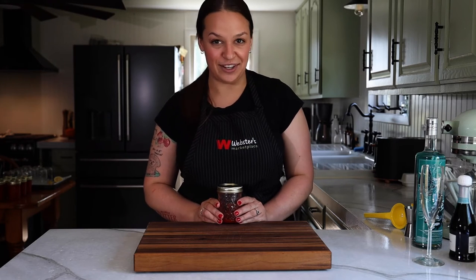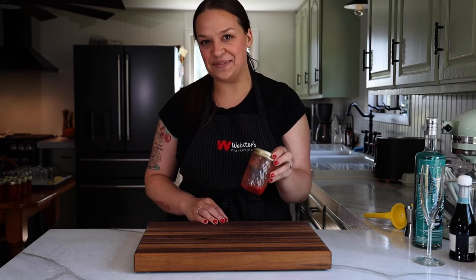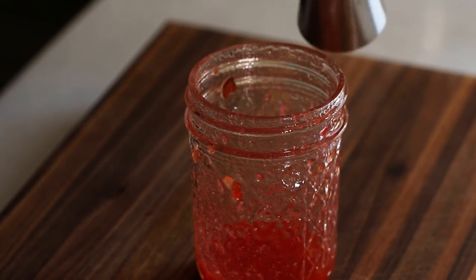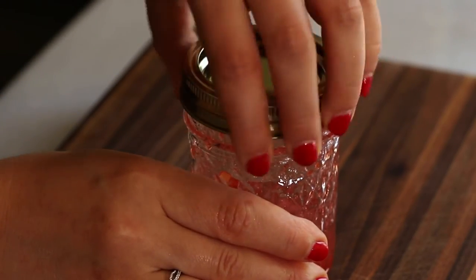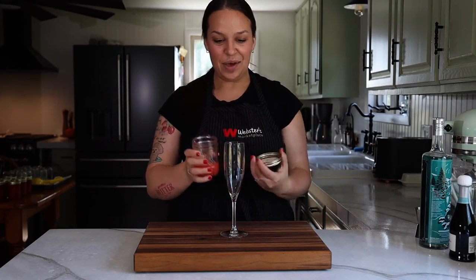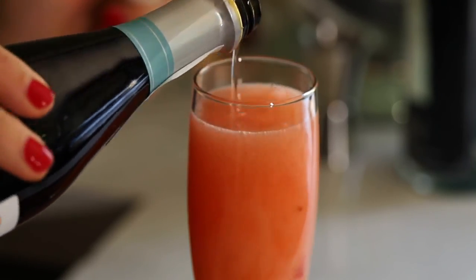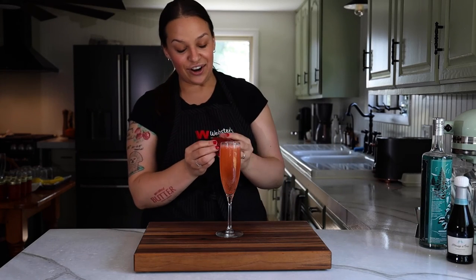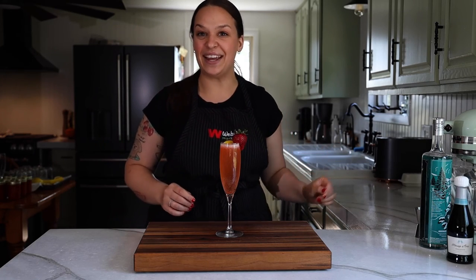So you've made your delicious strawberry rhubarb freezer jam and now you have a jar that's got just a little bit left in it. It is the perfect time to make a Wisconsin 75, which is my jam jar version of a French 75. To the jam jar, add one ounce of gin, then half an ounce of freshly squeezed lemon juice. Put on the lid and shake up all of that jammy goodness. Pour it into a champagne flute and top with a little bit of prosecco or sparkling wine. Garnish with a fresh strawberry and a little twist of lemon. Cheers.